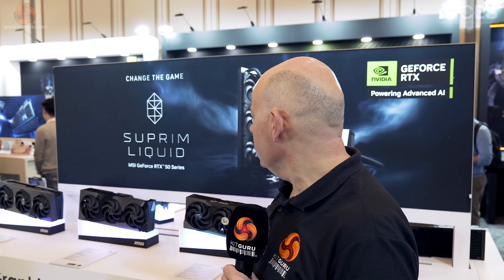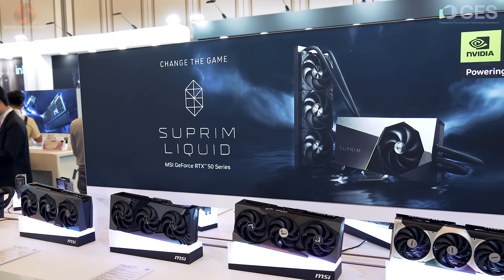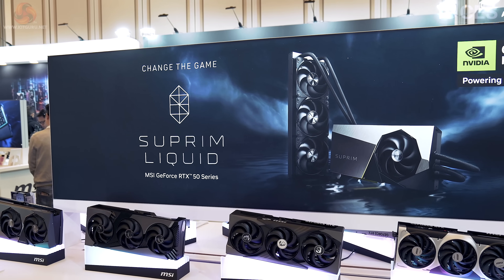KitGuru is with MSI components at CES 2025. We saw the notebook people yesterday, but yesterday this section was a wasteland because NVIDIA had not yet announced their new graphics. That's what this section of the booth is all about, but there's a lot of other stuff. Here we have Supreme Liquid and 50-series.